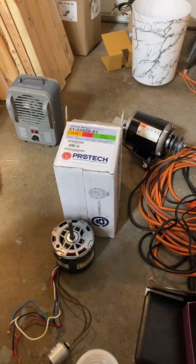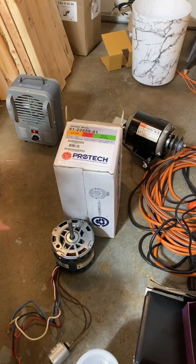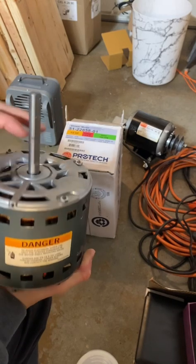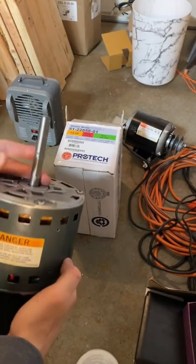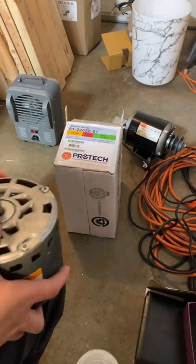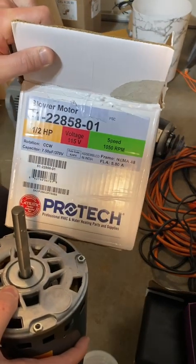This video is about lubricating a PSC blower motor. This is the one pulled out of a Rheem gas furnace — it had oil that leaked out of the bushings. There's a bushing here and a bushing here. These are not bearings, these are bushings, and the oil all leaked out. It was recommended to replace it, so the customer went ahead and did that. These are the specs on the motor and the box from the new one.